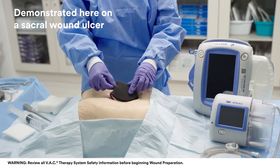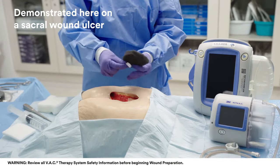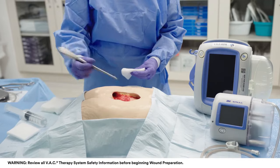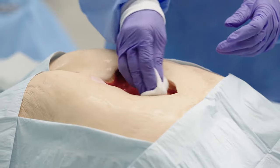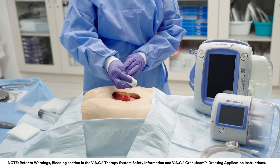Before applying a new dressing, remove and discard the previous dressing per institution protocol. Thoroughly inspect the wound to ensure all pieces of dressing components have been removed. Perform a thorough wound and peri-wound area cleaning per physician order or institution protocol prior to each dressing application. Ensure adequate hemostasis has been achieved.